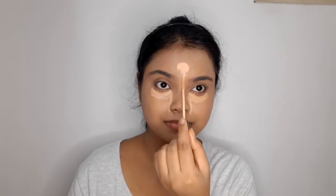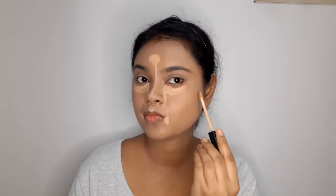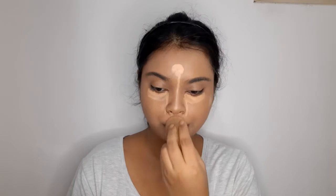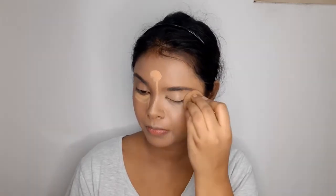For concealer, I'll be using the Maybelline Fit Me Concealer in the shade Medium. I'll apply it under my eyes, on the top of the nose, middle of the forehead, sides of the lips, and on a pimple mark, then blend it with a wet sponge. If you have prominent dark circles, acne marks, or hyperpigmentation, you should use an orange color corrector before your foundation or concealer. Since I don't have those imperfections, I'll only use a concealer.